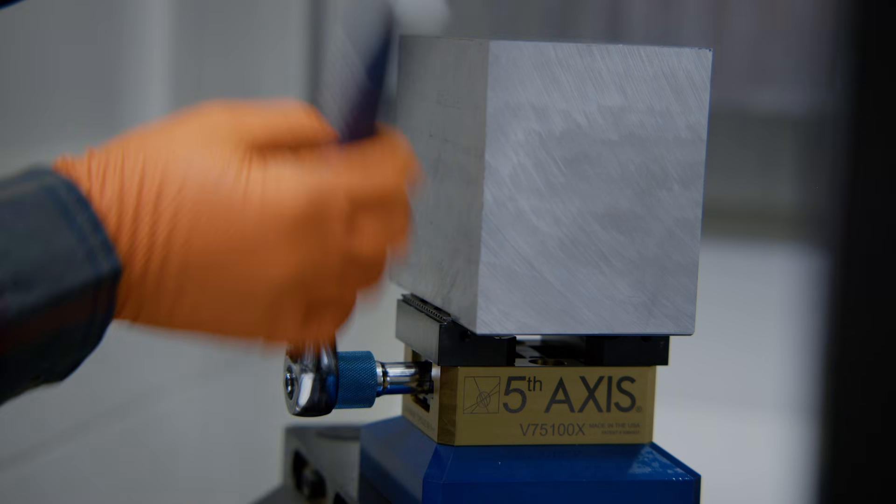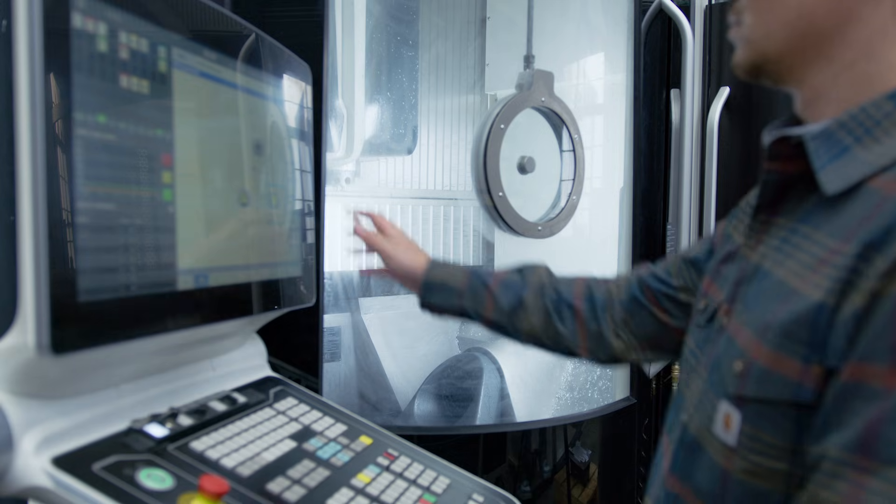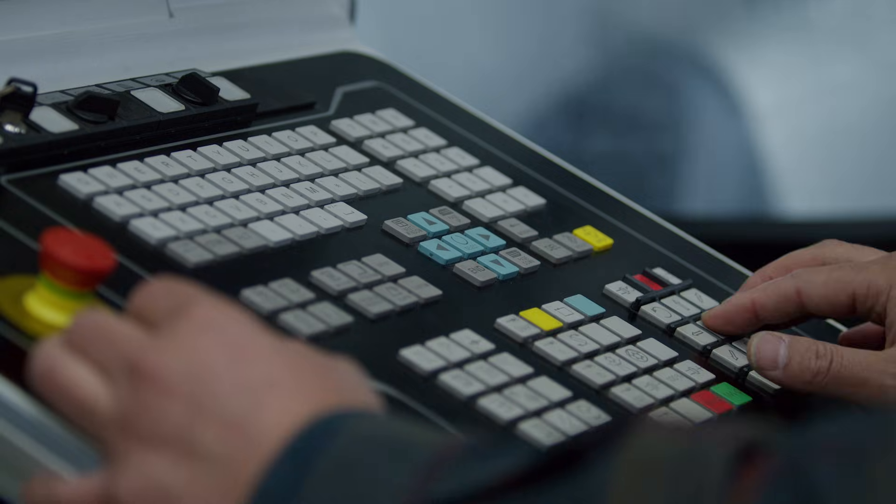So here's a block of metal. I'm going to be loading it into the vise here. As you can see, the pallet pool can run three setups at once. This gives us a complete part off the machine after every complete cycle.